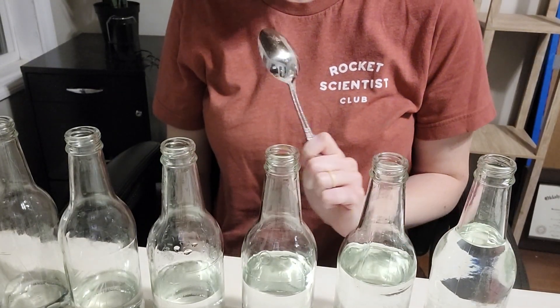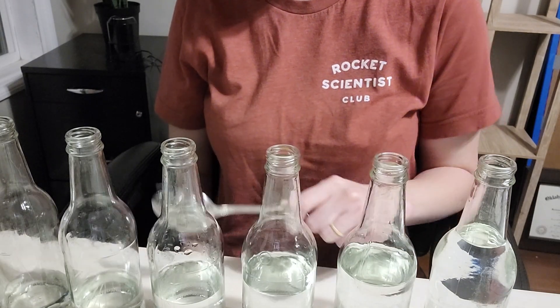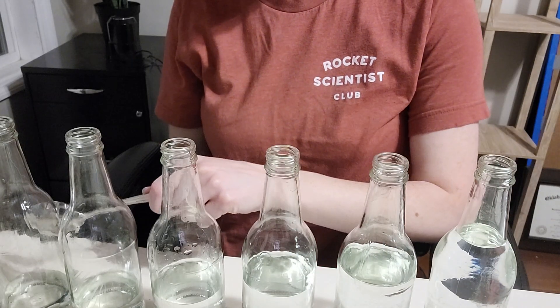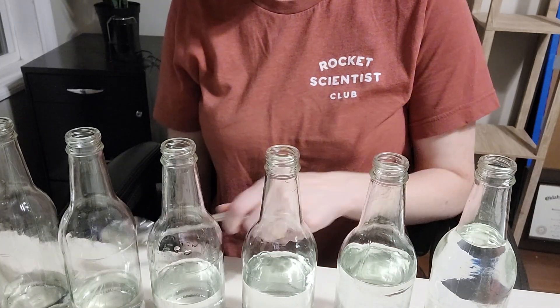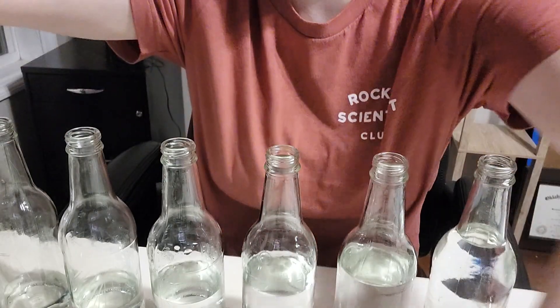I would just take the spoon and show them what the different pitches sound like with the different levels of water. This one over here sounds really high and this one sounds low. You can ask the students: why do they sound different? It's the exact same type of bottle, they all have water, but different levels — so why does that change the sound?